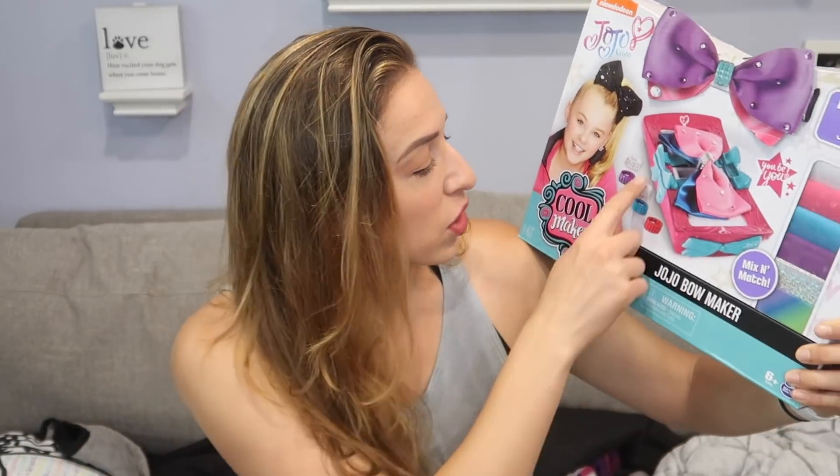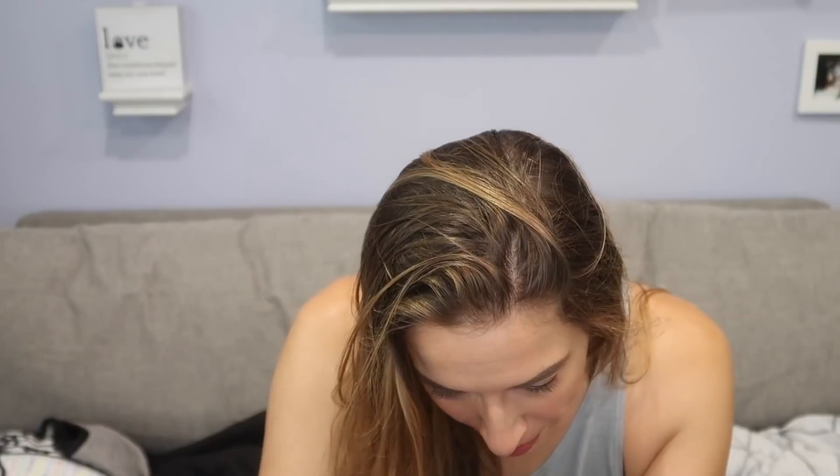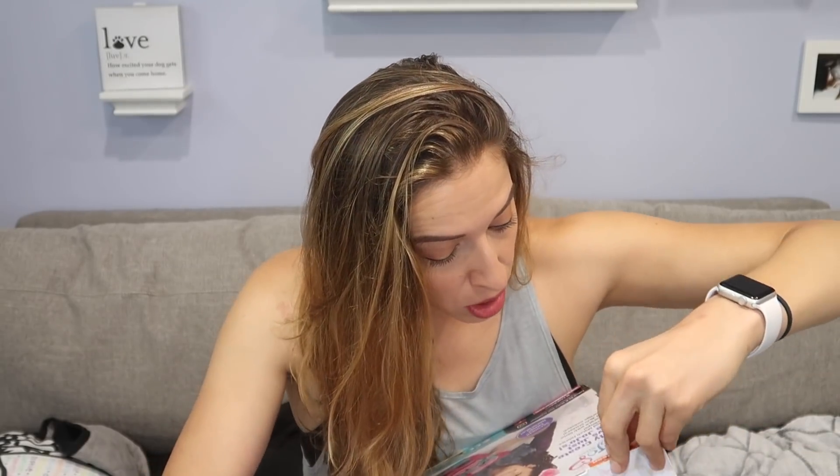Now for the fun stuff. This is the American bow making kit. The bow making kit I used in the last video was for the UK. This one's for America, so I'm sure it's dumbed down a little more. I love America — our school systems have failed us. This one looks like an easier contraption. It's the Cool Maker. We all know how much I love to be cool and make it. This is why every child should carry a knife — just so they can break into their Cool Makers. Oh my god, how much tape is on this? Rude.